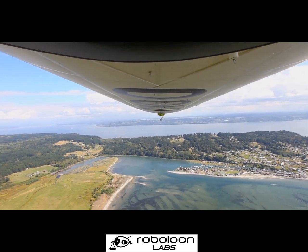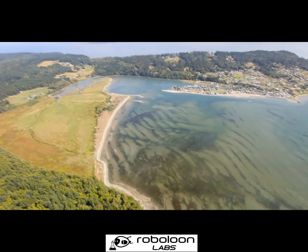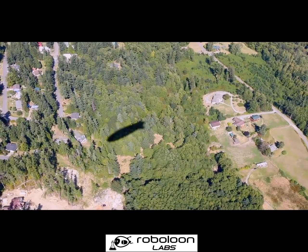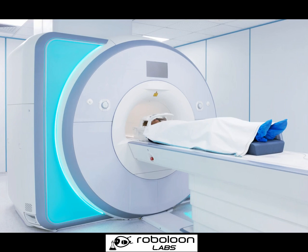A well-spoken truth in the airship community is that as long as we are filling airships with helium, their practical applications will be limited. This is because helium is too rare, too useful in other fields, and overall just too expensive.